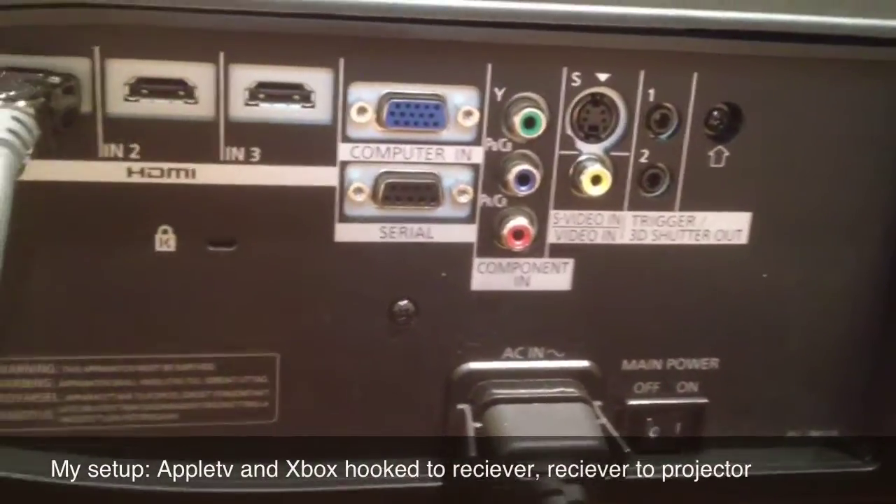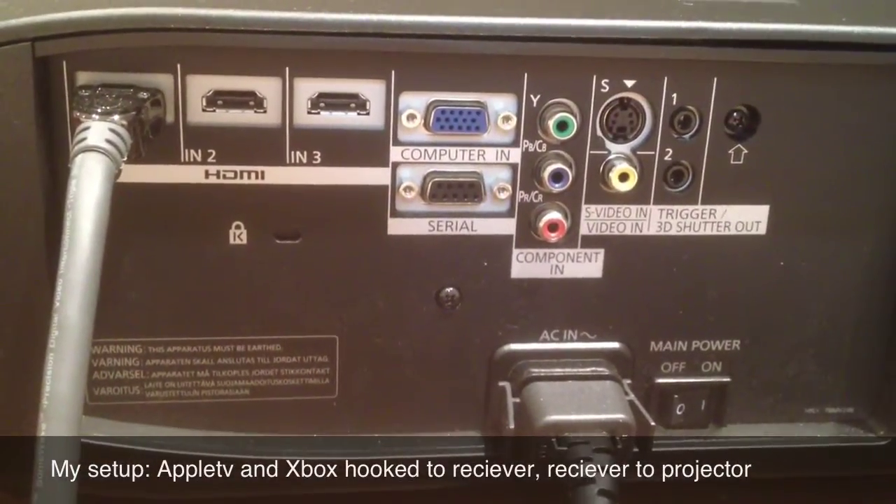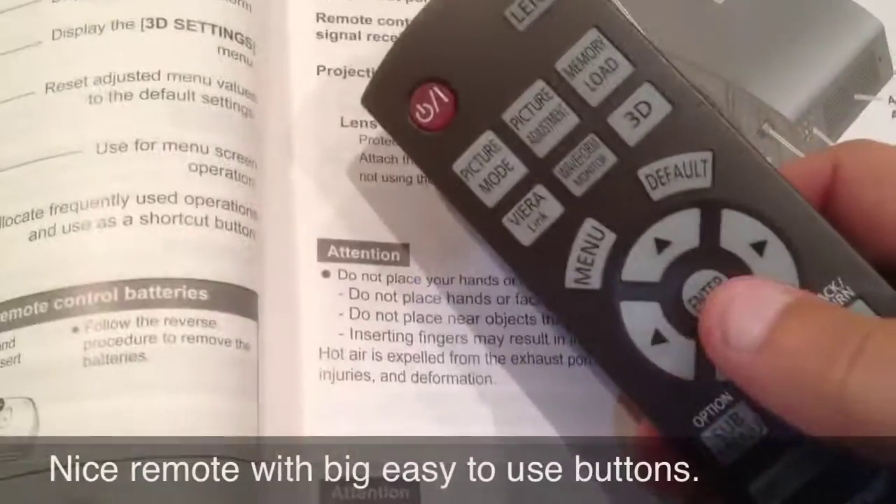This is the back of the Panasonic. As you can see, it has all the ports you'd need today. The three HDMI ports are really nice. The computer and serial connections are also advantageous.